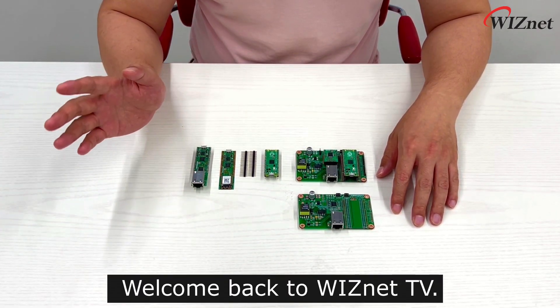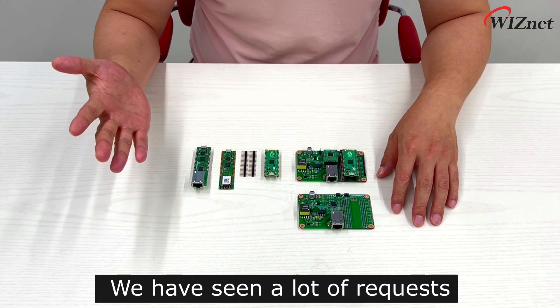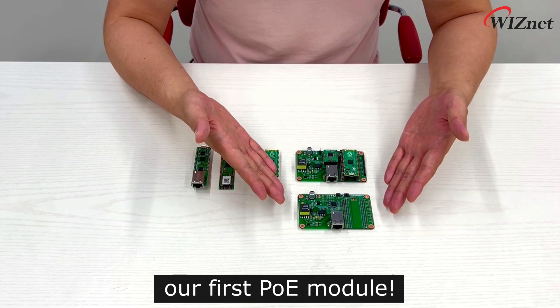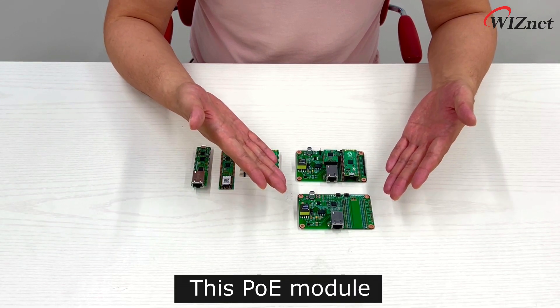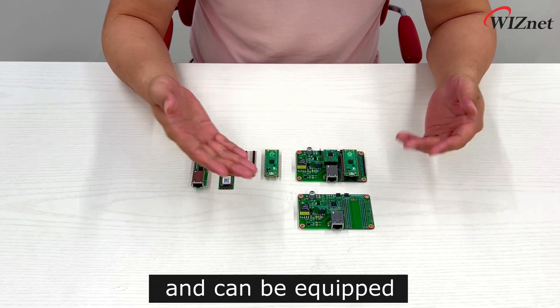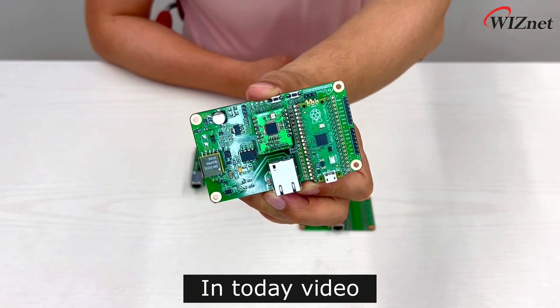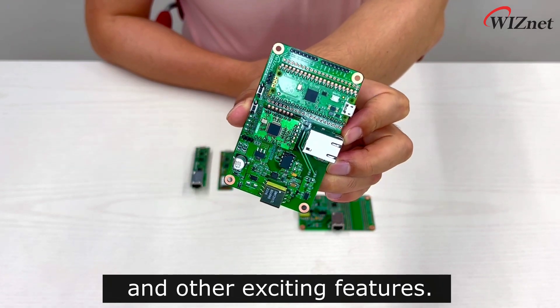Hello everyone and welcome back to Wisnet TV. We have seen a lot of requests and finally we are happy to announce our first PoE module. This PoE module will be based on Raspberry Pi Pico and can be equipped with various Wisnet IO modules. In today's video, we'll explain about this and other exciting features.